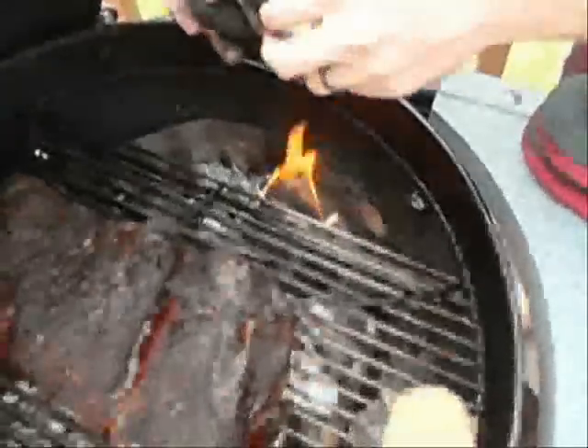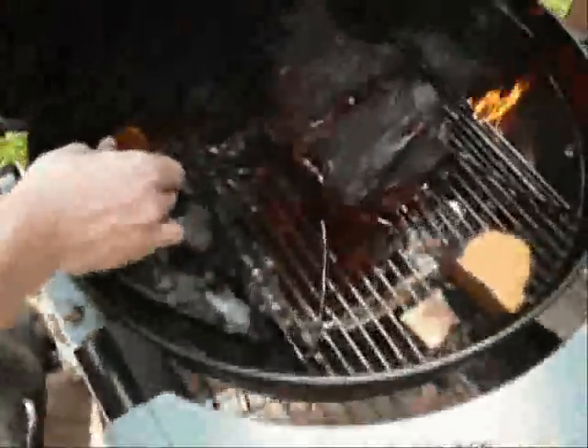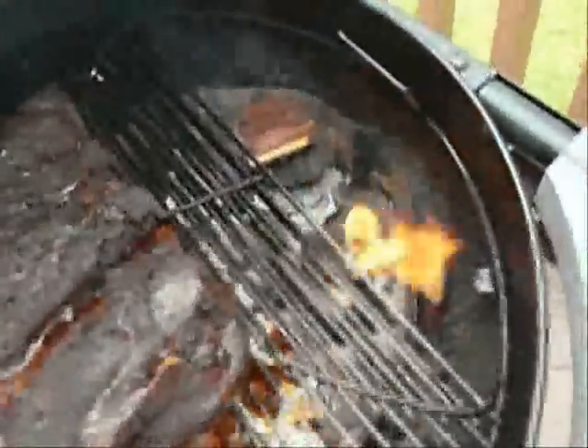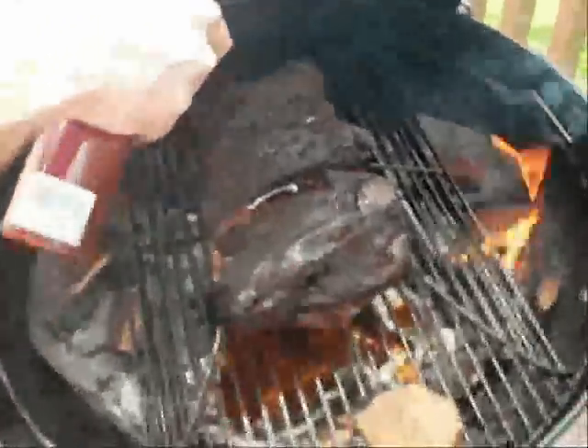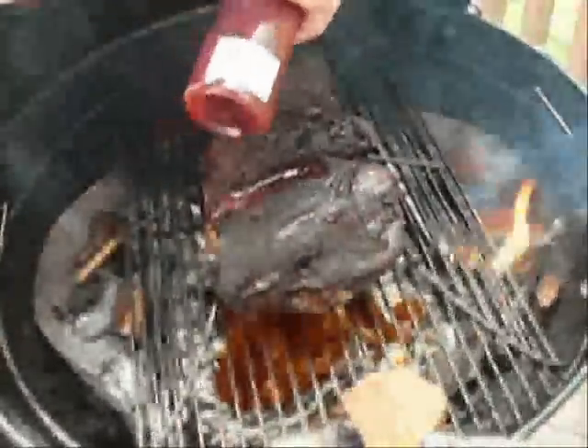Alright, so it's been about four hours. This is what the butt's looking like so far. We're adding three or four fresh charcoals to the already-going charcoal pile. Our wood chips are catching on fire but that's okay — they'll go out when the lid closes. The butt looks pretty good. We're adding some wood chips to keep the smoke going and putting a mop on now just to keep it a little juicy. Looks great.